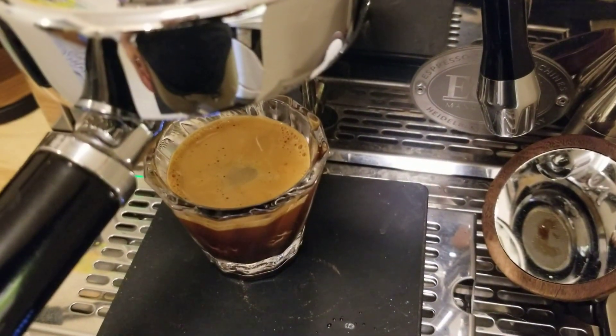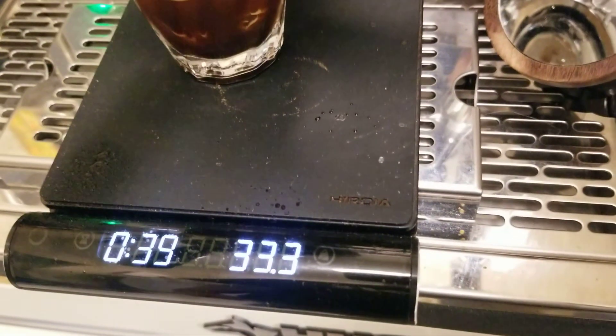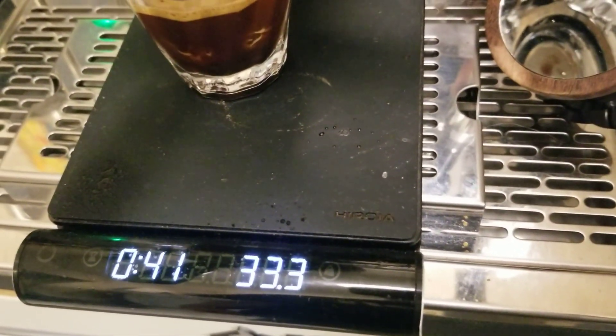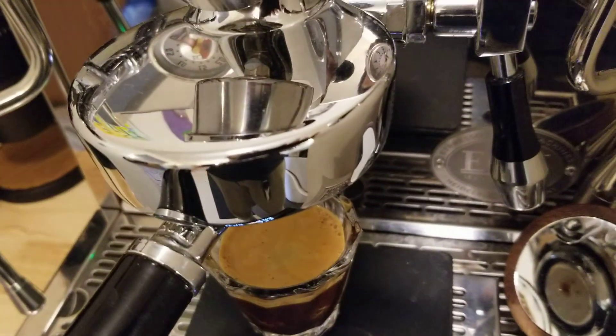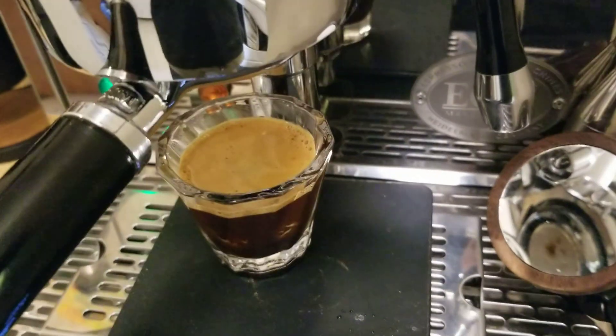Went a little over. The shot timing is not gonna stop automatically but we've got 33.3 grams out. Let's see how it tastes.